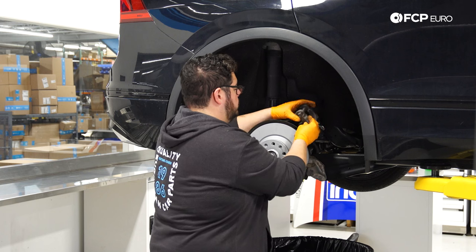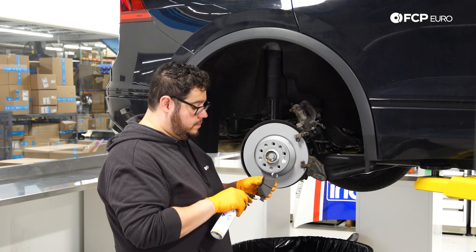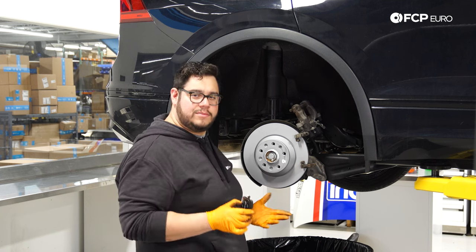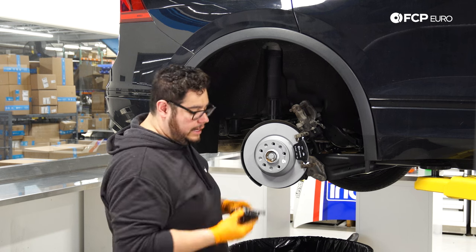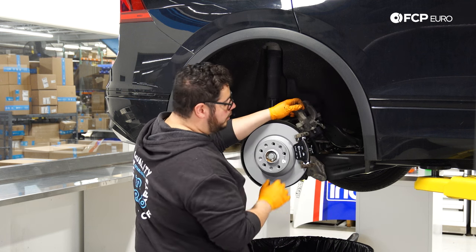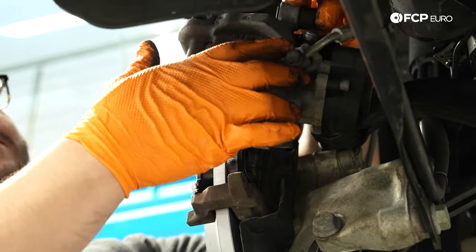Apply a little ceramic brake paste to the ears of the new pads — those are where they ride on the caliper carrier. Just a thin amount, not too much. Remember: the outboard pad has a smooth top with nothing on it, and the inboard pad has the anti-rattle clip. Slide the inboard pad onto the carrier. When installing the caliper back over the pads, make sure the anti-rattle clip remains level so it doesn't accidentally poke through the space between the caliper and piston.